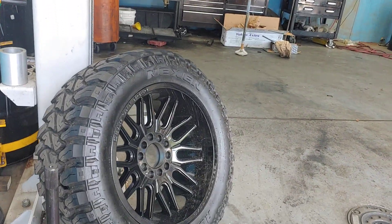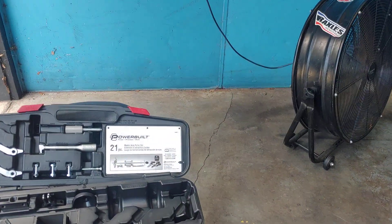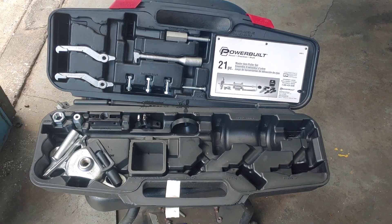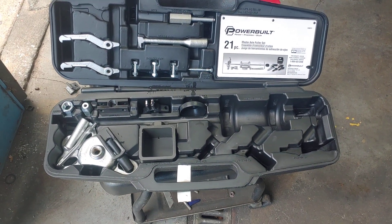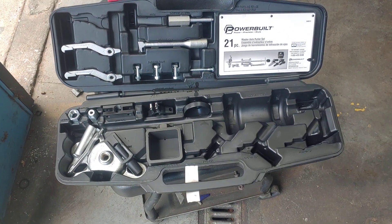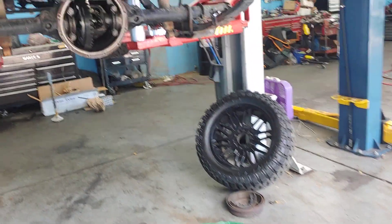Now to get those out you've got to use a puller. This is an example of a puller kit. There are different sizes for different applications, and this one fits the Jeep. That's how we were able to remove the bearings on this vehicle.